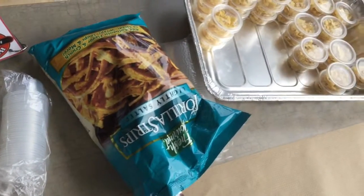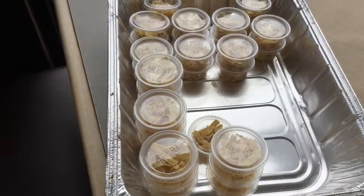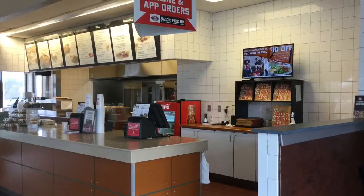Then when the lid is on, put it in your finished bin. When you are all done with the item, take the whole bin up to the kitchen.